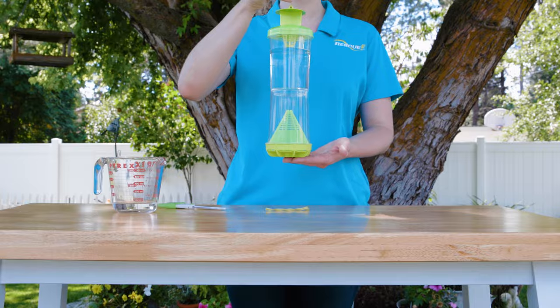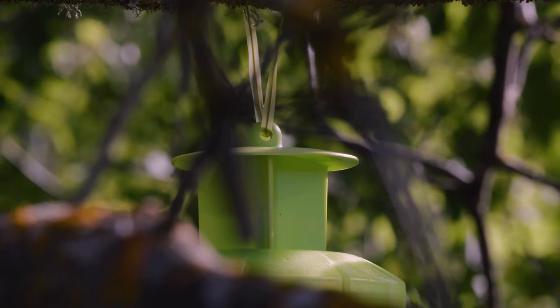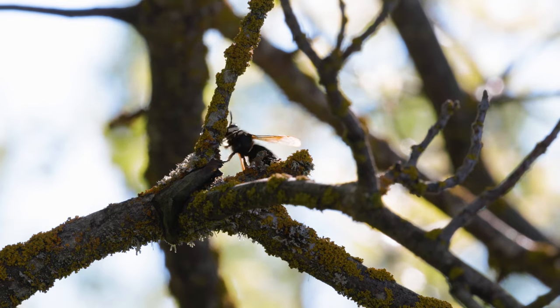The best location for the trap is in a natural setting like a tree, at least 20 feet away from your activity area and any wasp, hornet, or yellow jacket nest.